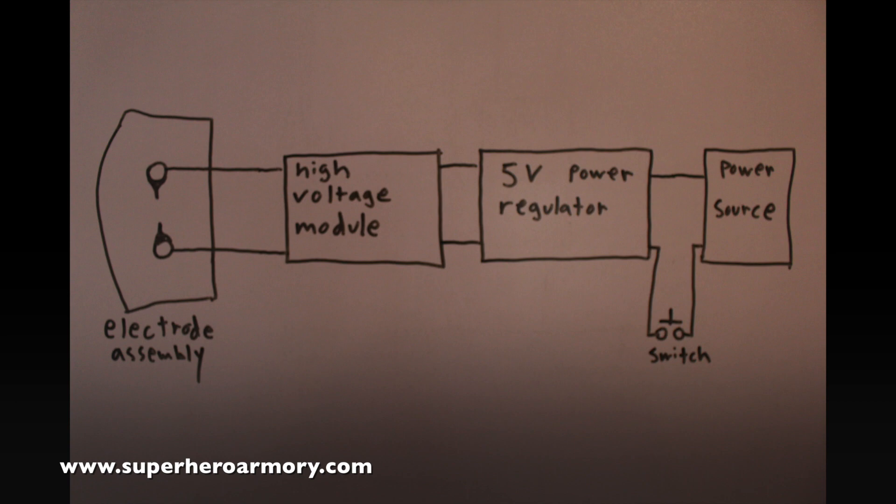The next component is the voltage regulator — a 5 volt, 3 amp servo power regulator typically used on RC planes. It's small, cheap, and won't overdrive the high-voltage module since it puts out a steady 5 volts DC. The next part is the power source: a 1,000 milliamp lithium-ion battery pack rated at 20C, meaning it's capable of putting out around 20 amps for very short durations. That's good because the high-voltage module can draw up to 3 amps when it first fires. And the final component is the switch, which will be used to activate the stun glove.